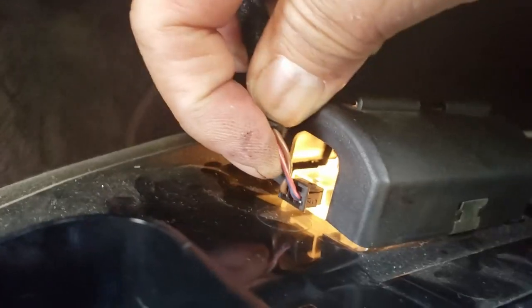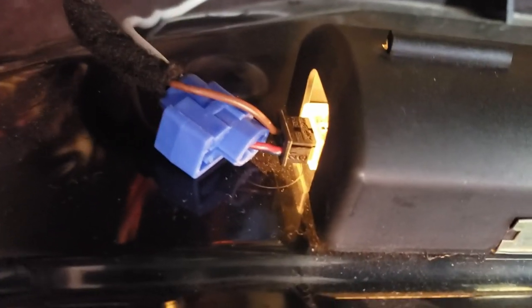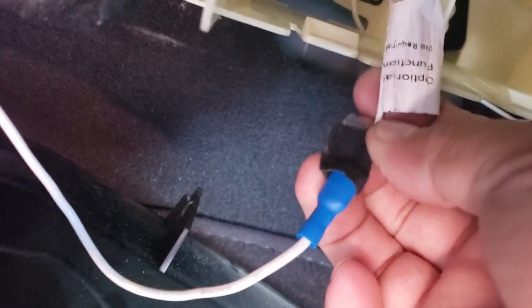When the car locks and unlocks it will fade in and out. So you want to tap into the red wire right here — just tap into the red one, not the brown one. This is how I tap into the foot well light — I'm going to tap into the red one right here with my white wire.